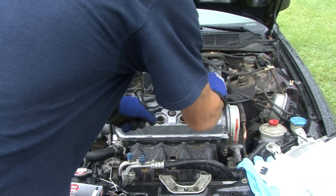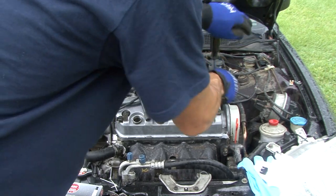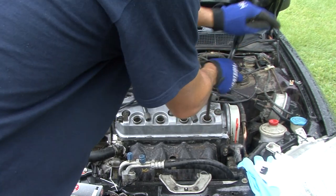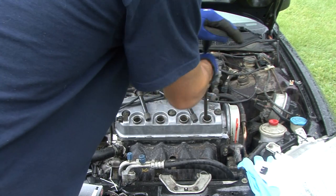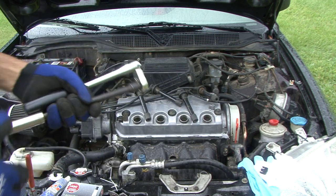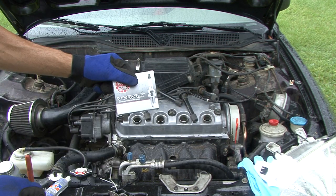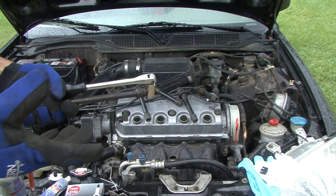We're trying to beat the rain too, but this only takes a little bit to do. We're going to pull out all the spark plugs — this is actually a telltale sign of how your car is running. If your gas mileage has suffered a little bit, it doesn't hurt to do a tune-up. We're going to replace these with some NGKs, and they're only $2.09 each, so it's really not a big cost.